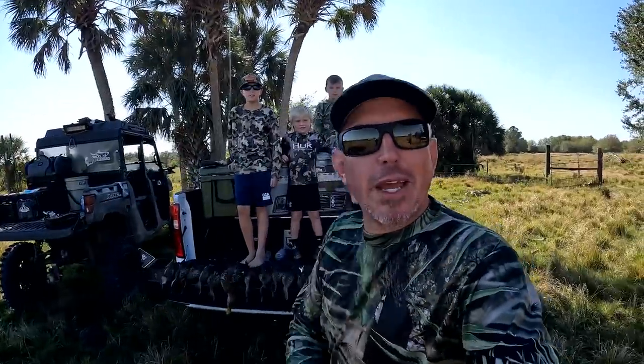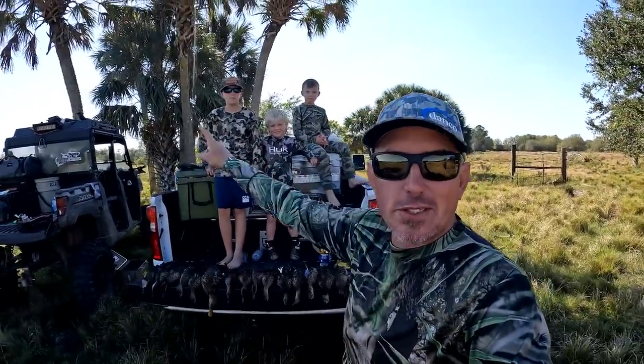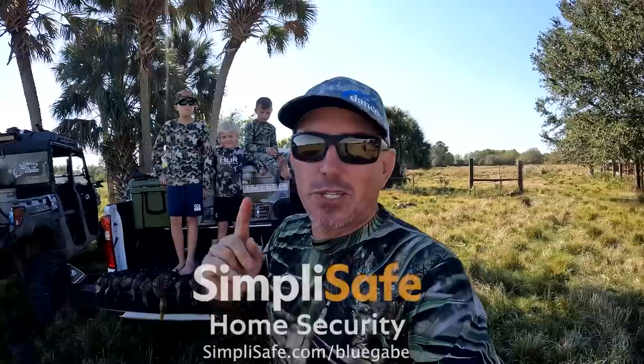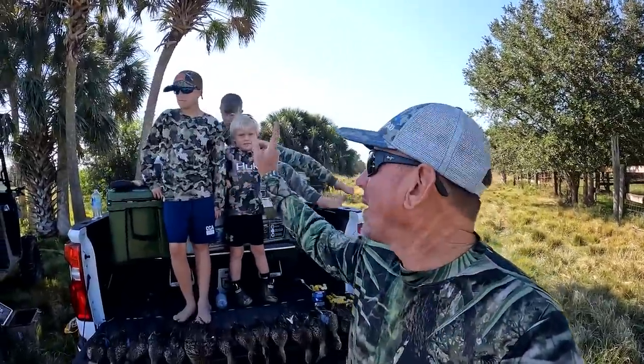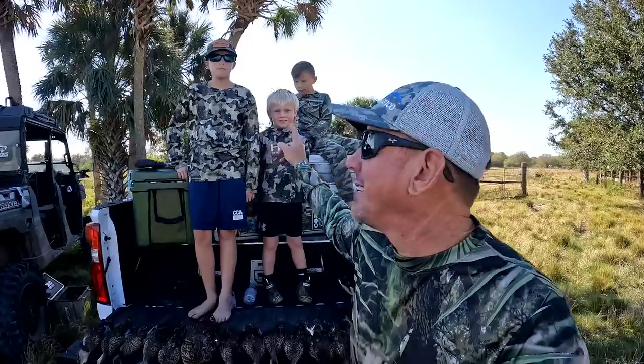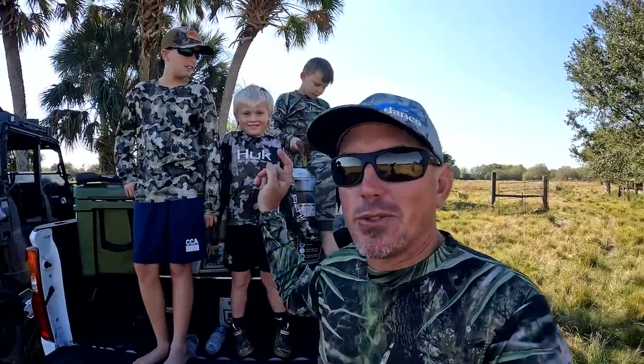What's up everybody! Before I even get started on all this, I got to give a huge shout out to SimpliSafe for sponsoring this video. Now we can get to Mr. Jake Errington, Mr. Maverick, whose dad is the reason we're here.